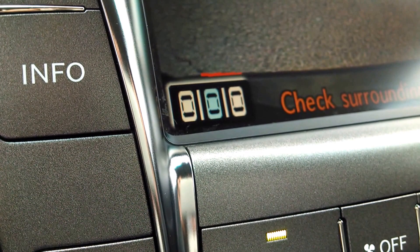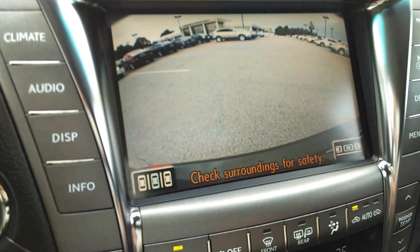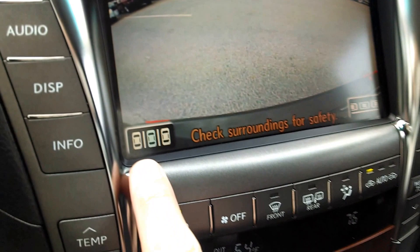Hey everybody, Brock Frady here helping you enjoy your ride by teaching you how to use the Advanced Guidance Parking System in the Lexus LS460. Whenever you engage the vehicle in reverse, you have an option to choose one of two diagrams on the screen — to park in a slot or to parallel park.